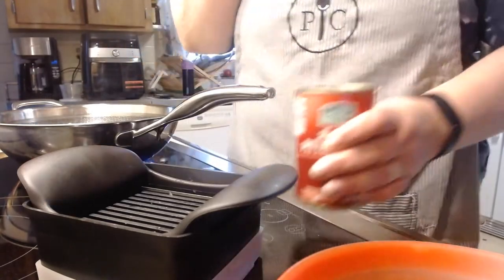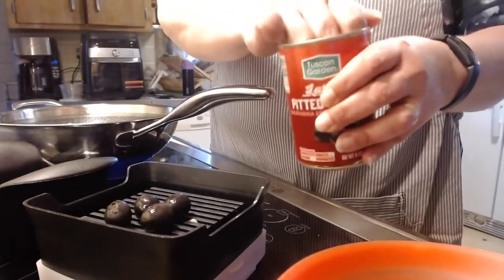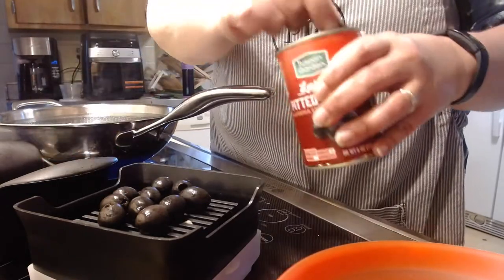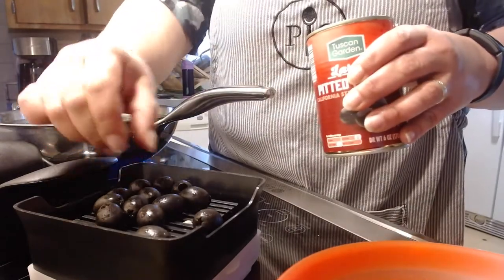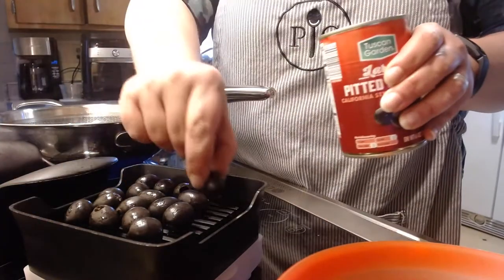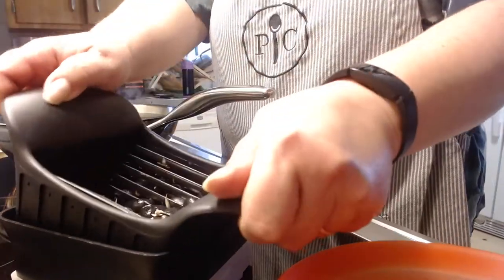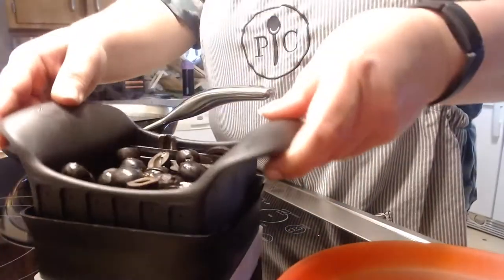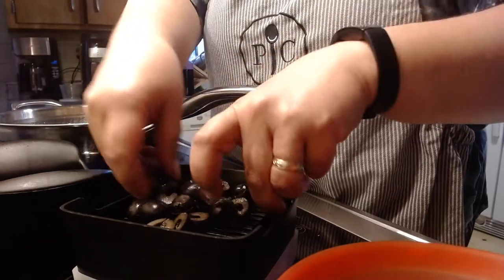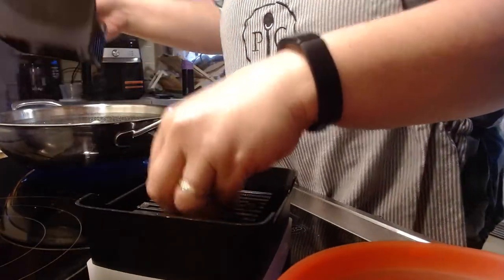We like olives in our stuffing, so I'm going to put about a quarter of the can of olives in this quick slice. I don't buy the pre-diced olives — I buy the whole olives. I can layer all of these olives on top of this quick slice and cut them all at once. I'm going to put them back on there and do one more cut, then put these in my pan as well.